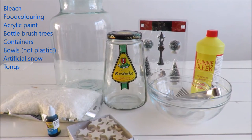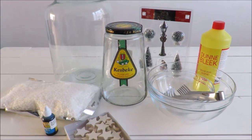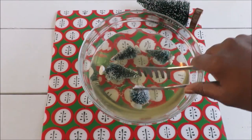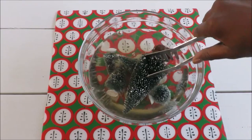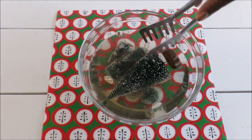These are the supplies you're going to need. First we're going to start with a solution of water and bleach. The more bleach you use, the faster it goes. So you can just start somewhere and see how far you have to take it. Just put your mini trees in the solution and the only thing you need to do is wait until the desired color.